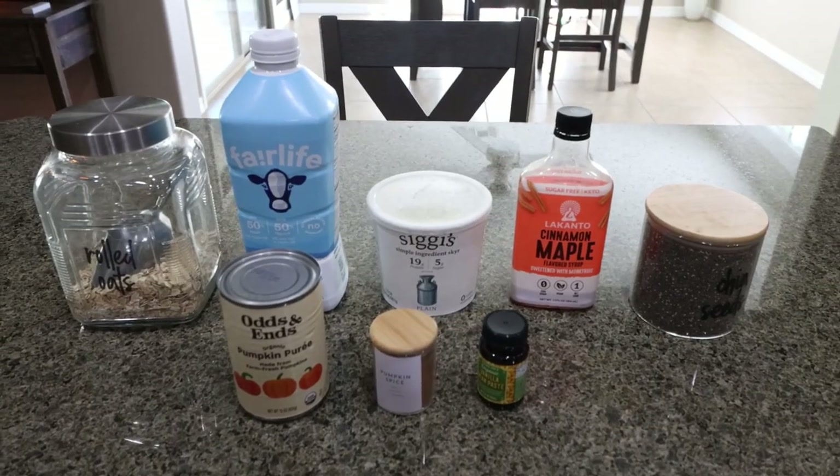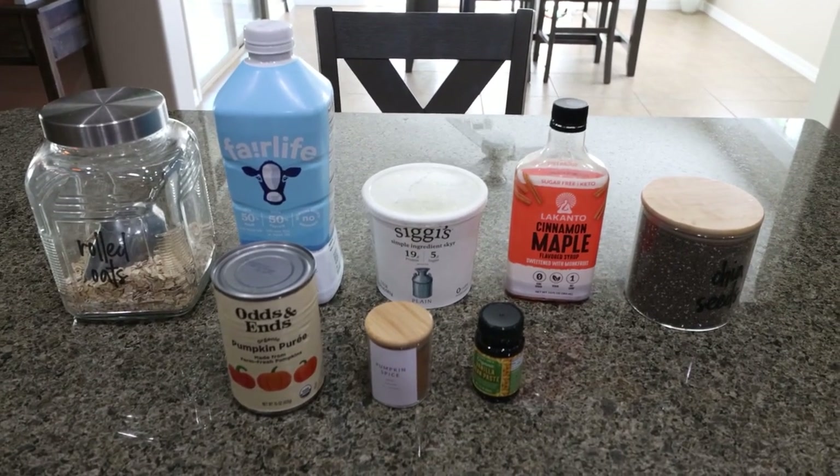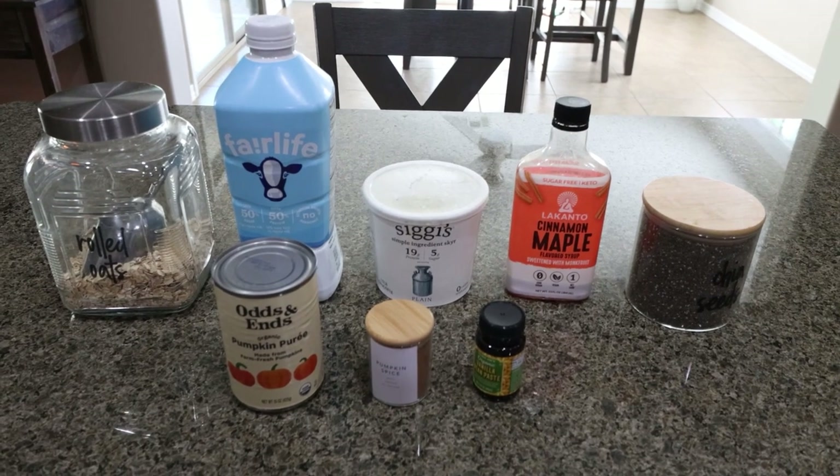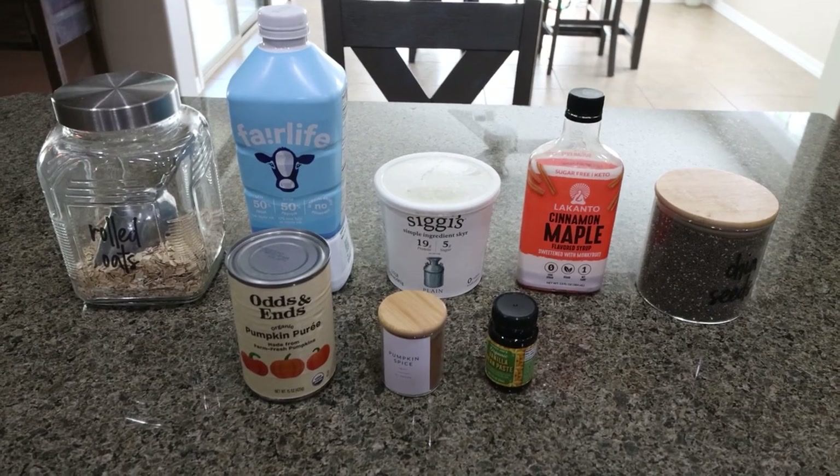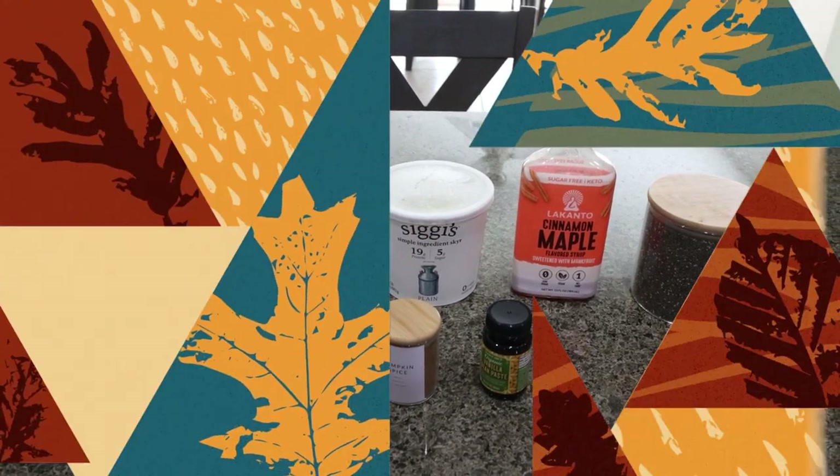For my breakfast this week, we are channeling all of our fall vibes, and I am making pumpkin pie overnight oats with chia seeds. These are a nice, healthy overnight oat with pumpkin. So let me show you what you'll need.